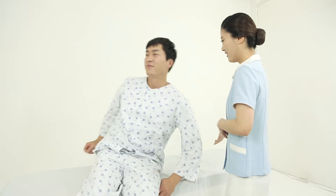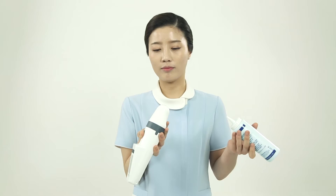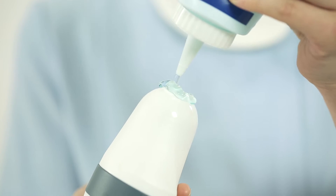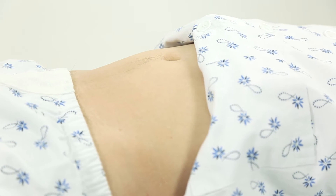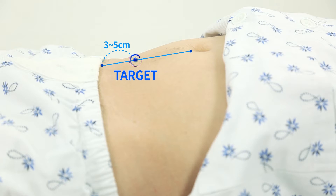Now, make sure your patient looks at the ceiling in a correct position. Rotate the wrist of the user from the position that can be seen on the screen and apply the gel on the probe. Draw an imaginary line that extends from the navel to the pubic bone and place the probe on the patient's abdomen 3 to 5 cm above the top of the pubic bone.